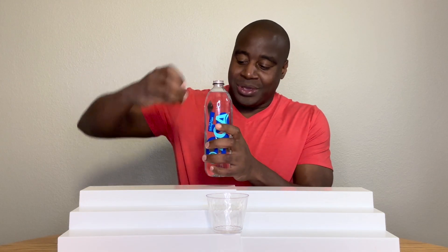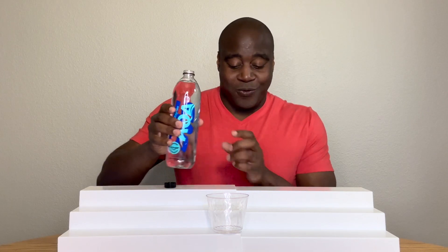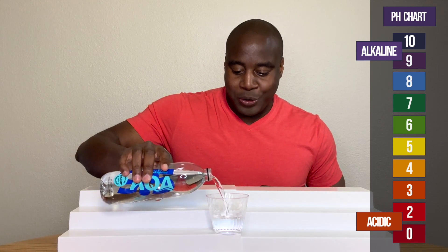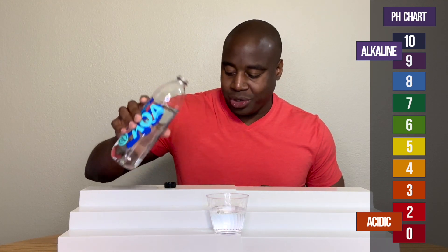Let's get this poured out. Y'all already know how this works. If we see a red or orange or yellow, that means it's acidic. Blue, purple, or dark purple means that it is alkaline. Green is neutral.